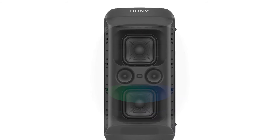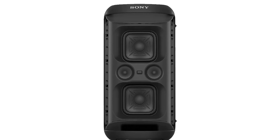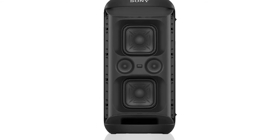Powerful sound with the X-Balance speaker unit features an almost rectangular diaphragm for an increased surface area compared to conventional speaker units. The large woofer unit gives clear and deep bass sound.